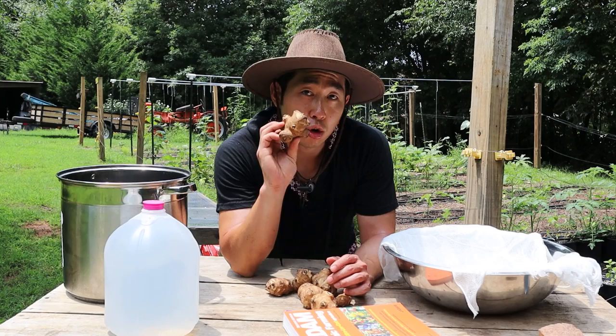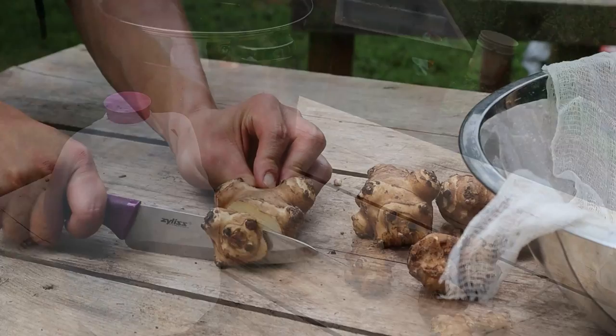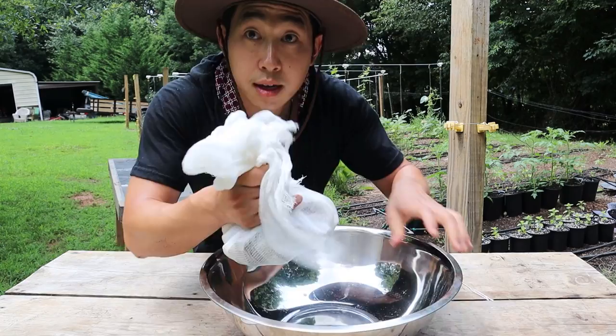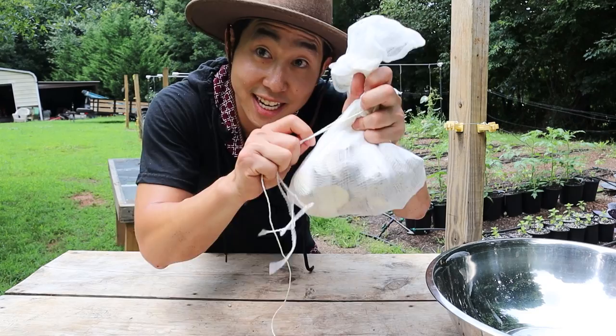Before we get started, I'm going to go ahead and chop my Jerusalem artichoke into little tiny pieces, and then we're going to throw them in the cheesecloth. To keep it nice and secure, I have a string to make sure it isn't going to fall off — I'll make sure this is nice and tight.